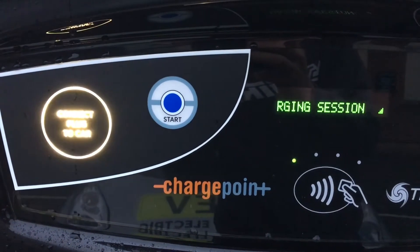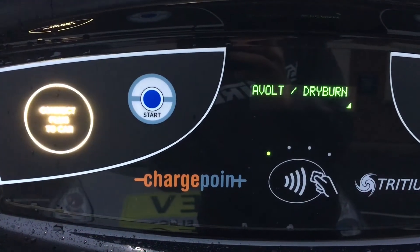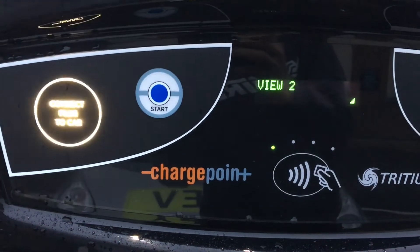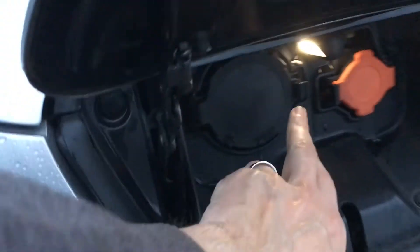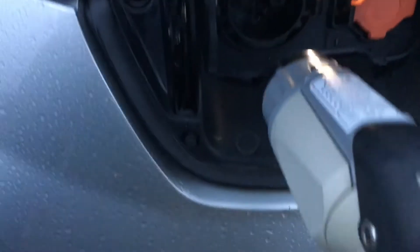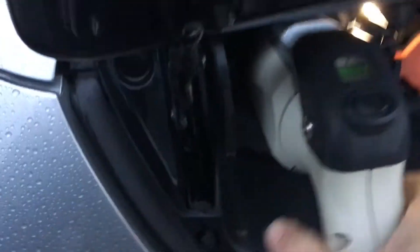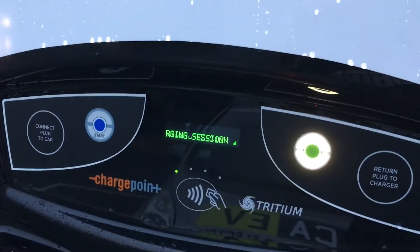It very handily says 'connect plug to car.' I don't have to have any cards or anything like that — it is a contactless payment. I'll connect it to the car first. I've already opened the port. Open the charge port and find which one — it's usually the CCS one. It says to commence charge session.